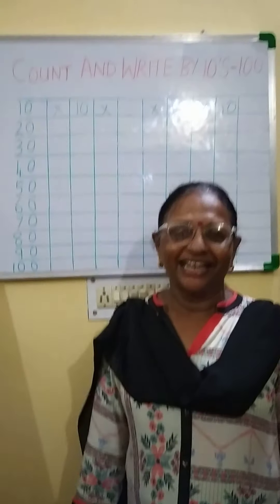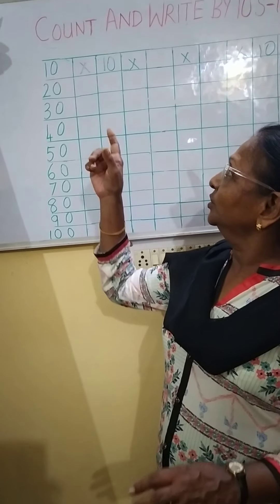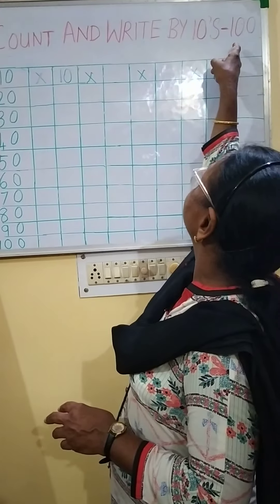Namaste children. How are you all? Fine, I am sure you are all fine. Now let's go straight to the lesson, children. First we will do counting. Count and write by tens up to hundred.